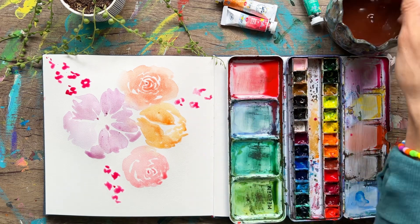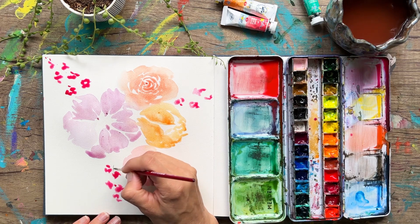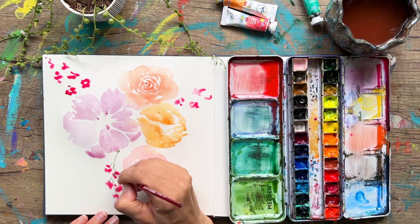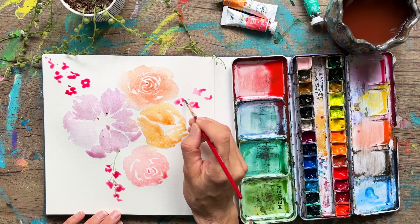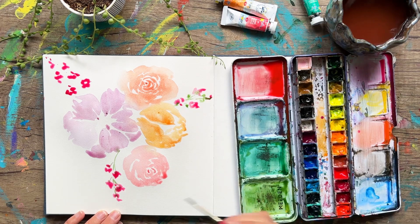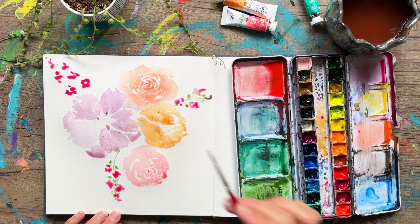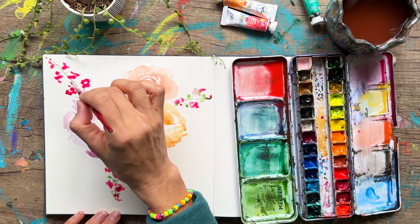Now I'm going to take that number two brown round brush, dipping into whatever green I have, and we're literally going to make a really thin stem just through this, connecting our little blooms together. Do some little leaves too — just little blobs — making this very easy and simple, not thinking too hard about it, not worrying about it, just enjoying the process. Connect those guys together.